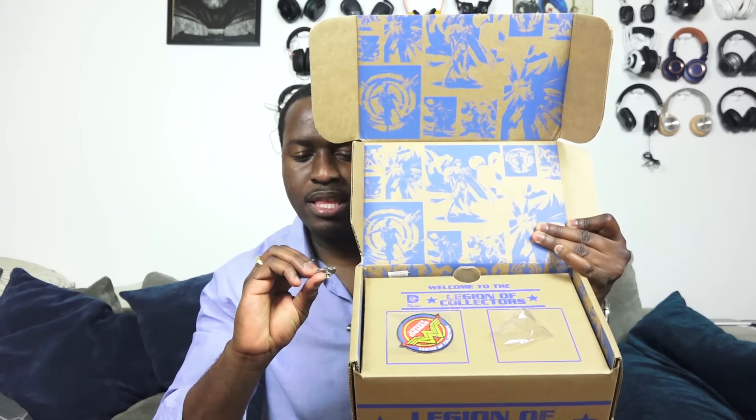And then we have the promised Armored Batman Funko Pop right here — look at that bad boy! Number 88. Superman is 85, regular Batman is 84. There's also Aquaman, Nightmare Batman, the Superman soldier, and Wonder Woman. This is of course an exclusive to the Legion of Collectors.